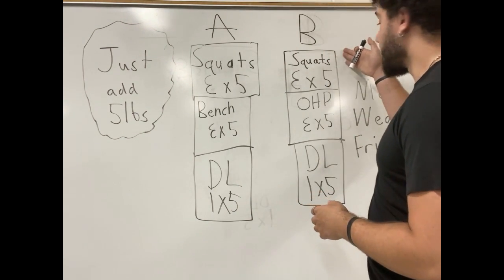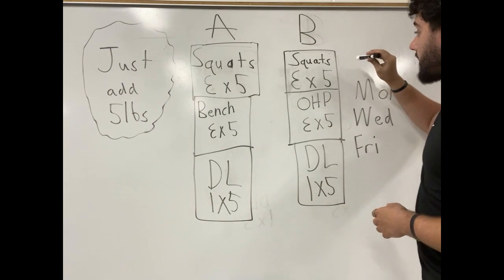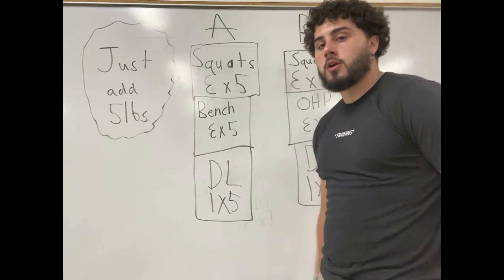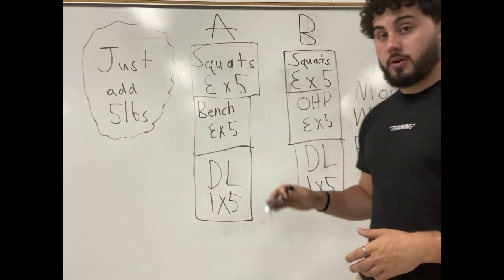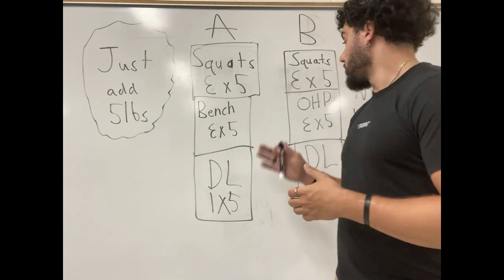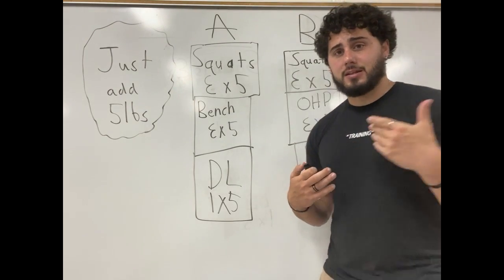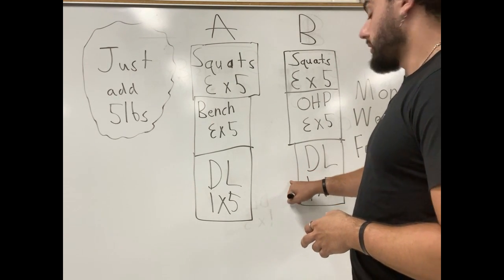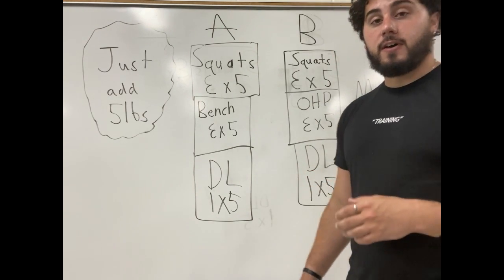So we come over here to our B workout. We're going to do squats again — three sets of five. Now instead of bench press, we're going to be doing three sets of five on overhead press. This is going to be a little bit different — it'll be standing. You can do it standing or seated; I'd recommend standing to start out with. And then lastly, you're going to finish off with another set of five on deadlift.